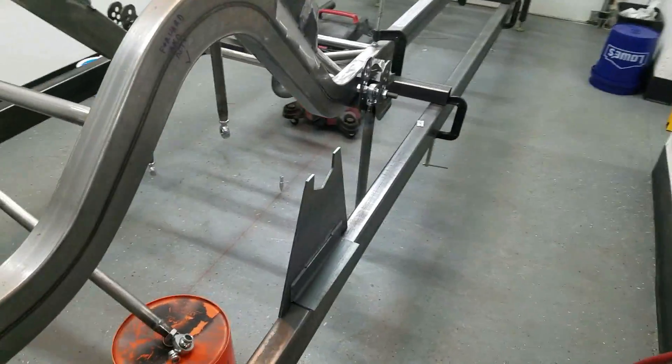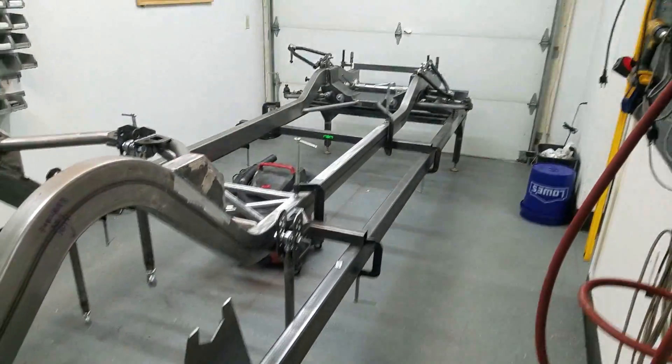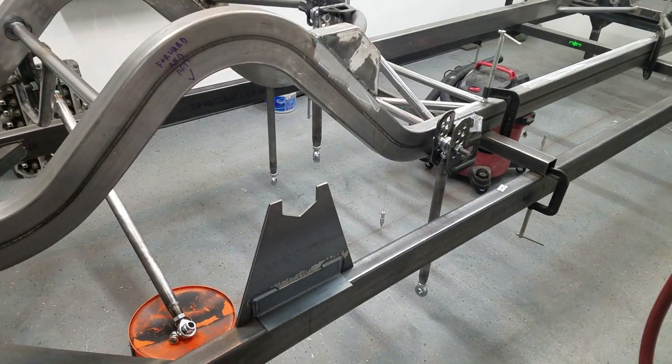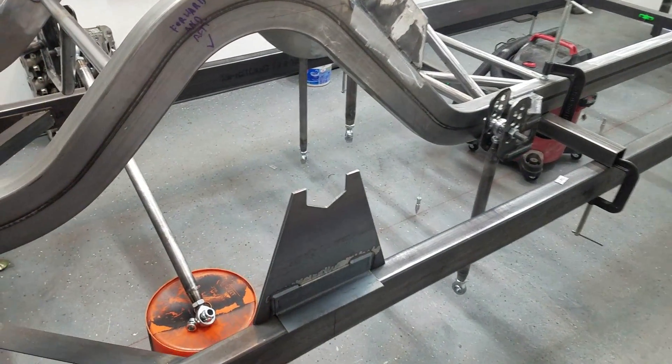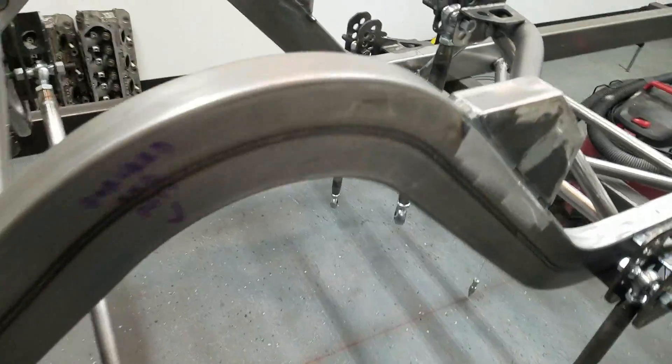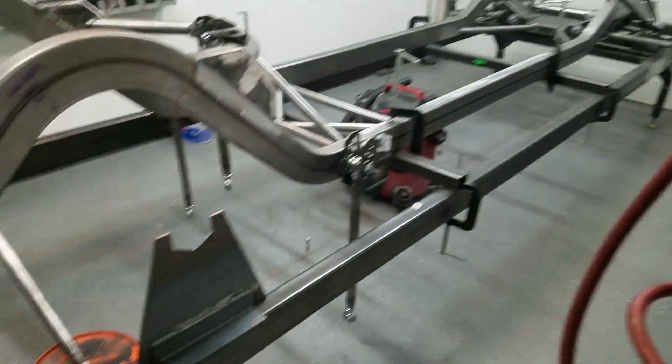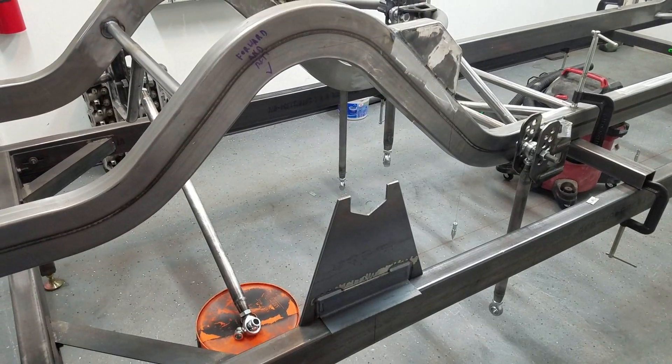We're going to run 19s front and rear, maybe a 20 on the rear and 19 on the front — sort of the Corvette setup. On drag strip duty, we'll run a 17-inch wheel with the drag radial. Looking good, so I'll get these in place and the housing should be delivered this afternoon.